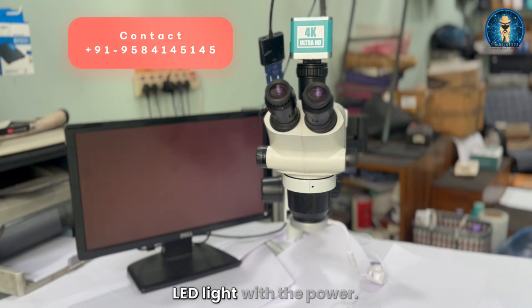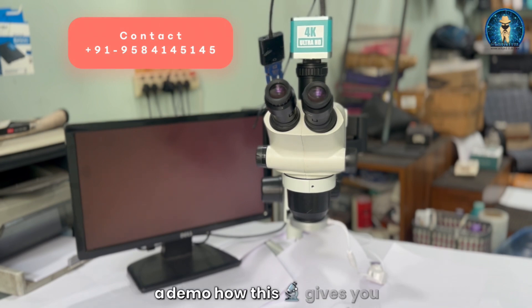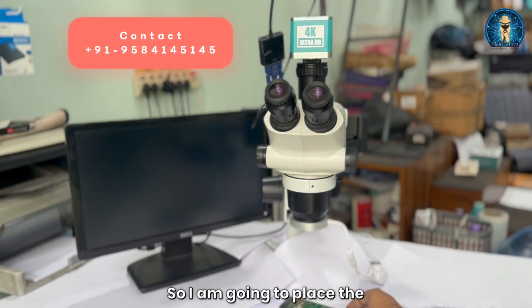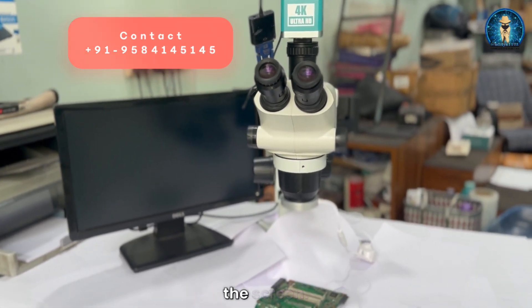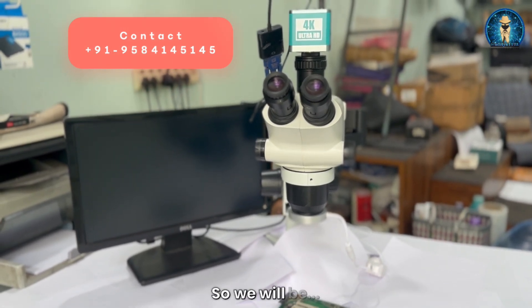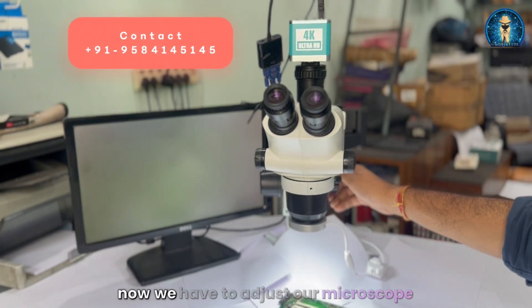We have added the LED light with power. Now we are going to demonstrate how this microscope gives you an output, which we have also done in other videos. We are placing the board here. Now we will power on the light and see the display on the screen and see what adjustments need to be done. You can see the light is now showing on the screen.